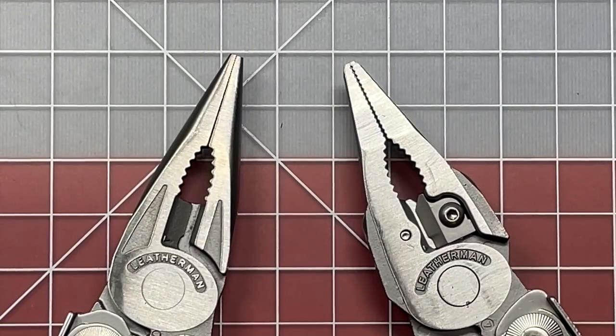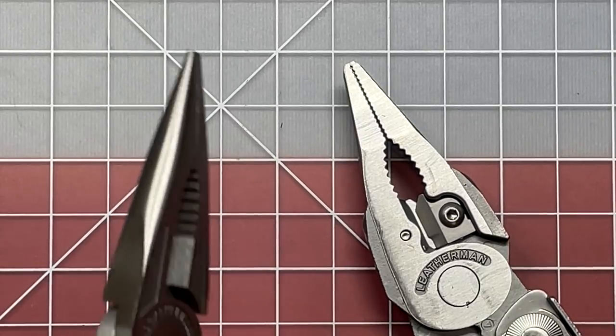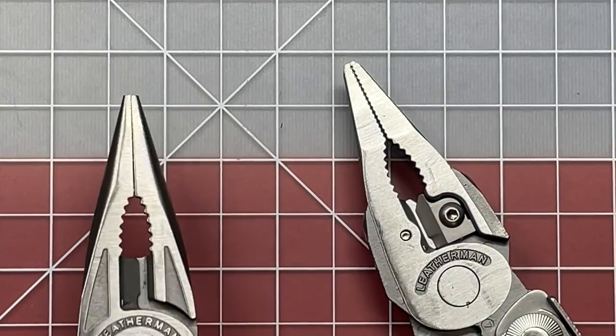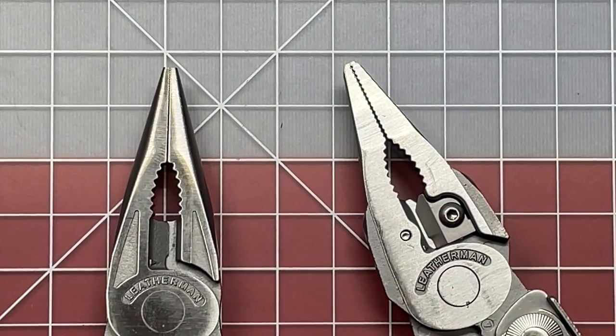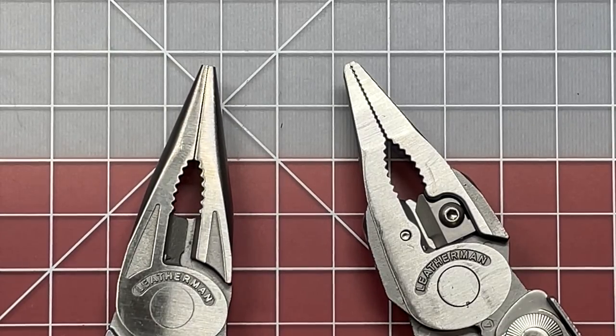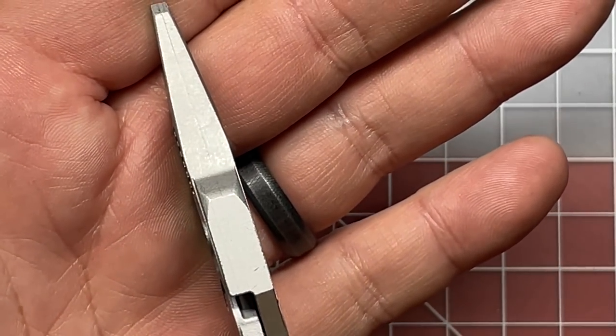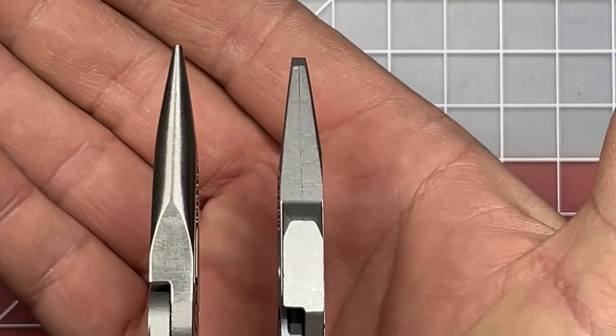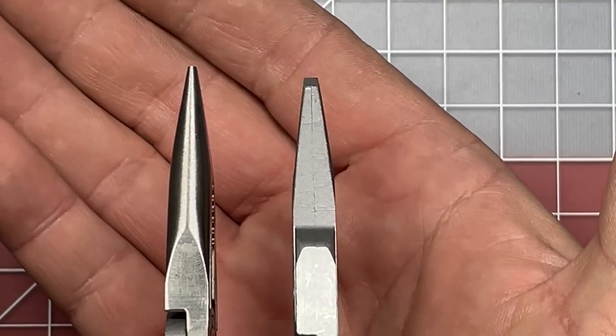The first thing we're going to look at is the differences in the plier heads between Gen 1 and Gen 2. On the first generation, you'll notice they were nice and rounded on the outer edges, much like they still are today on the Leatherman Wave and the Leatherman Charge series. In the second generation, they took on more of a boxy frame, and they are actually a lot more robust.